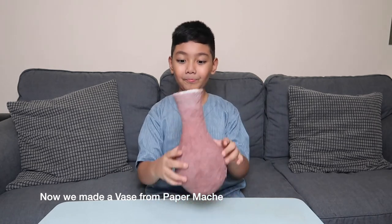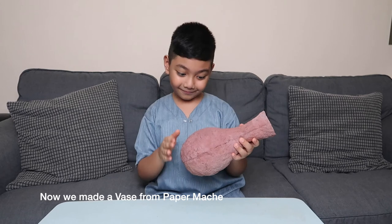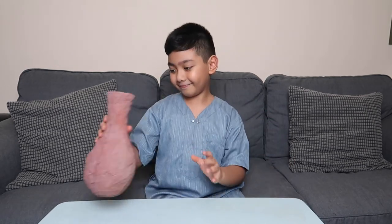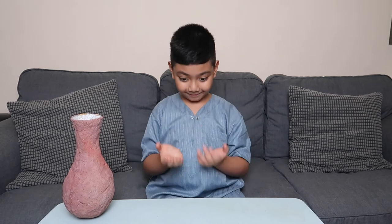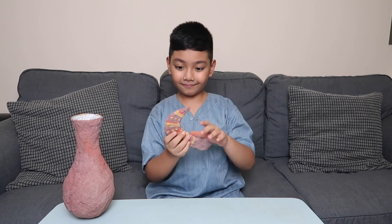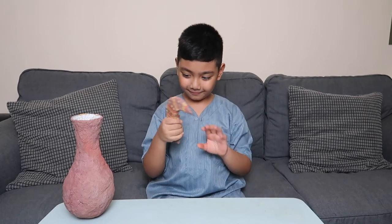And this is what we have done — a vase made from paper mache. It really looks like an artifact. The way it is colored brown, it looks like it's made from clay. And one more artifact: we made a kris, a traditional dagger originating from the region which is used as a weapon, a tool for hunting and skinning animals.